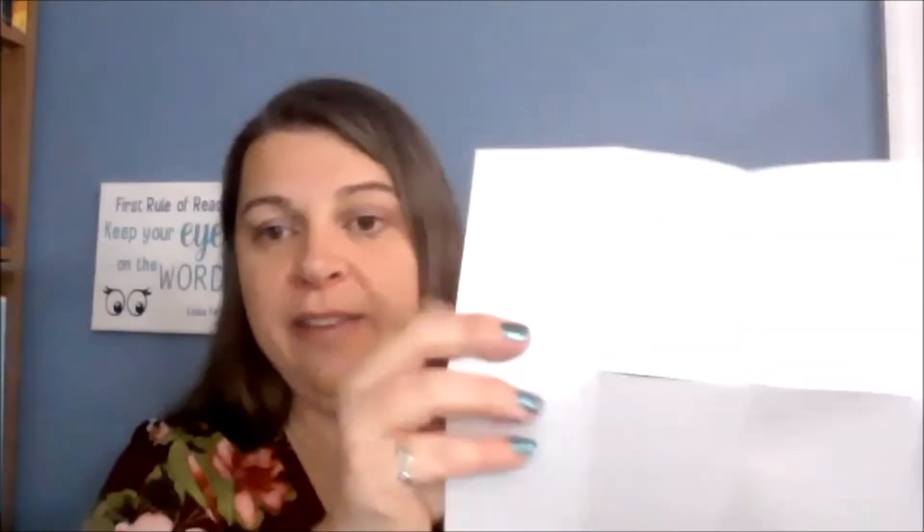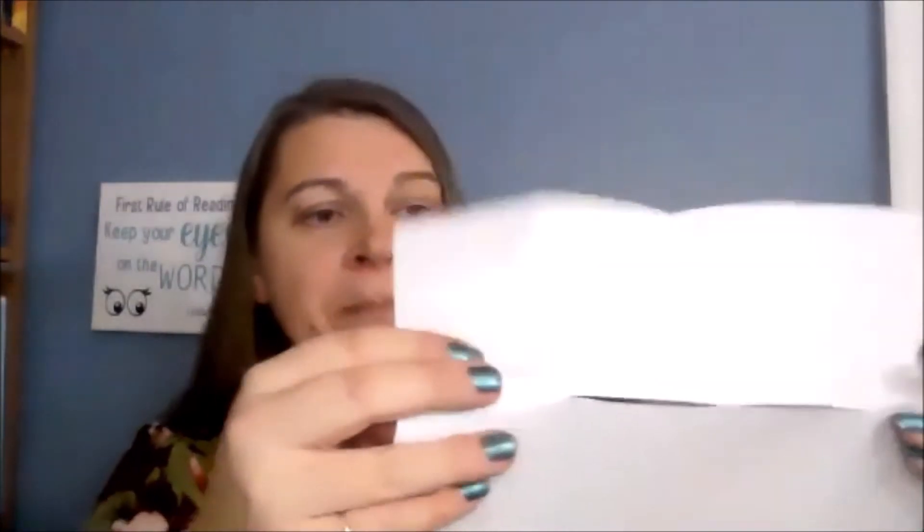So if I unfold, you can see I've got this slit in the middle of my paper. Fold it again hot dog style and give some really good creases in there — that'll make the next step a little simpler.